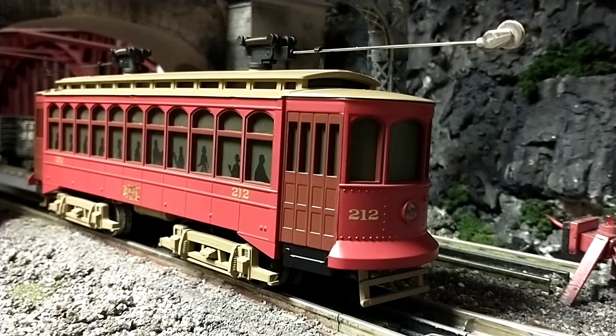They all look really, really nice. I was at a train store and they had a bunch of these lined up. So definitely, if you're considering getting a trolley, get an MTH ProtoSound trolley. Thank you for watching and I'll see you soon. Bye.